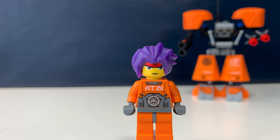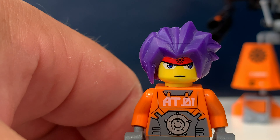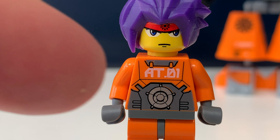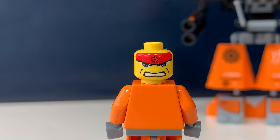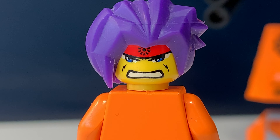The minifig in this set is called Ryo and he has very anime inspired hair. It's a rubbery, softer material piece. He has a face print with a red bandana around his head and very big eyes for a Lego minifig. He has a printed torso which says AT01, with some gray details, and orange legs with also some gray details. If we turn him around, there are no printings on the back of his torso, but he does have a second face print — he looks very angry and his mouth and eyes are even bigger than with his happy face print.